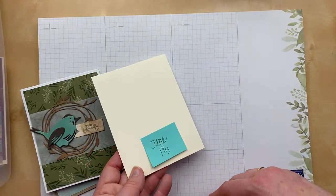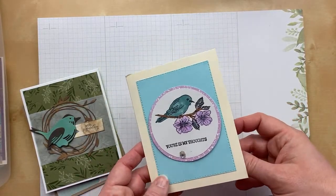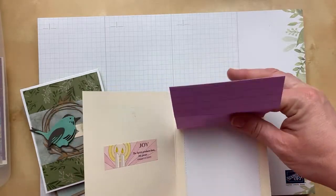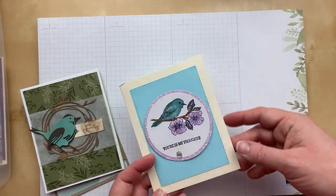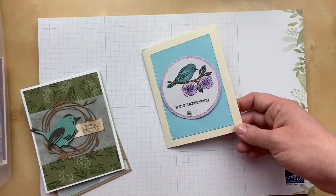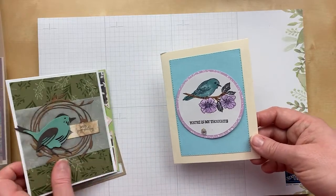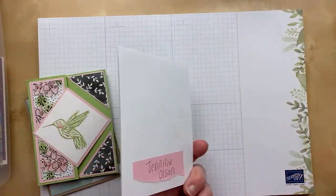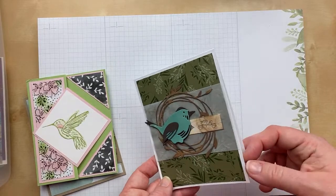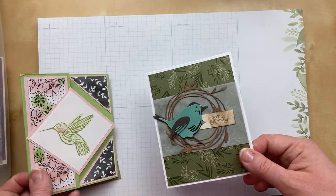Next up is one from Jane Ply — this is Jane's first time swapping! She used the Friendly Hello stamp set from the January and February celebration offering, with a stitched rectangle inside. Such an awesome card — I love that stamp set. I'm so sad that it's gone now. Just such a great job on the coloring, Jane. Thank you so much for sending in that card. Here's another bird card from Jennifer Olson using a fun die cut wreath and a die cut bird. I love the way those layer together on the designer paper. 'With sympathy' — that's such a nice card.